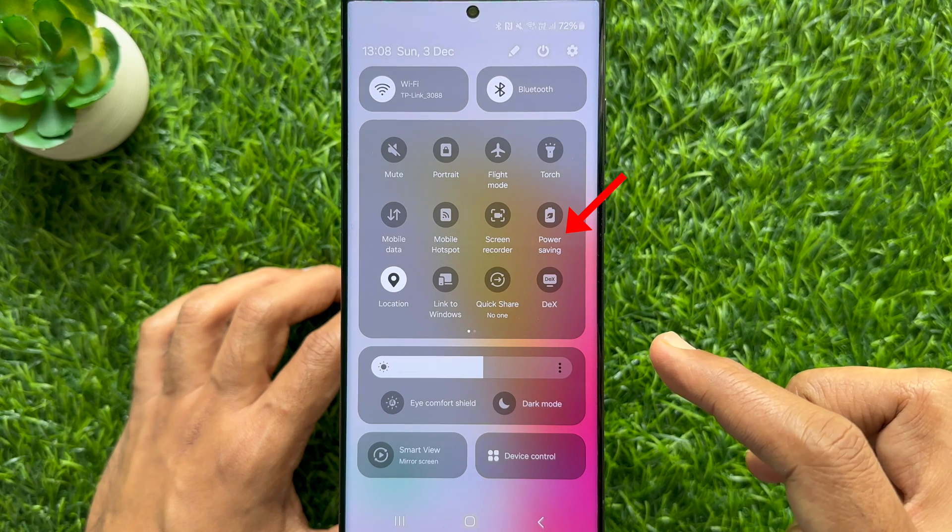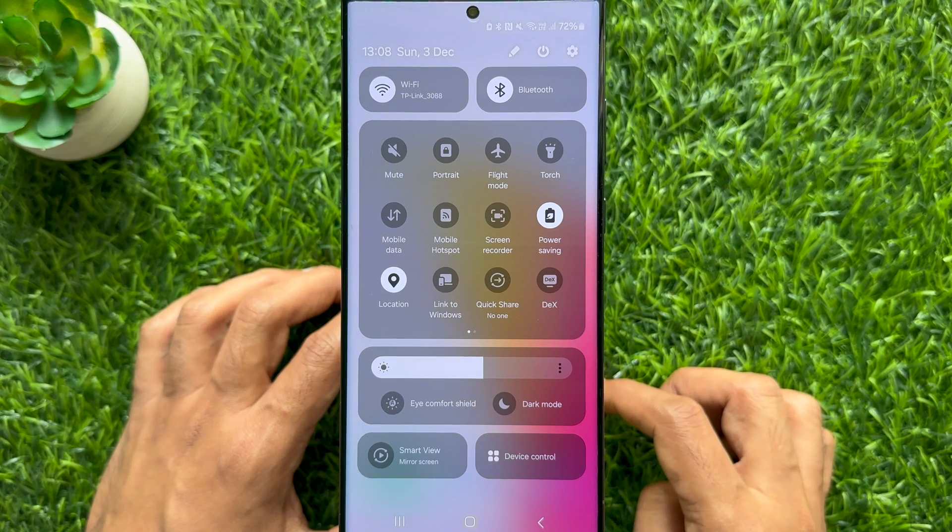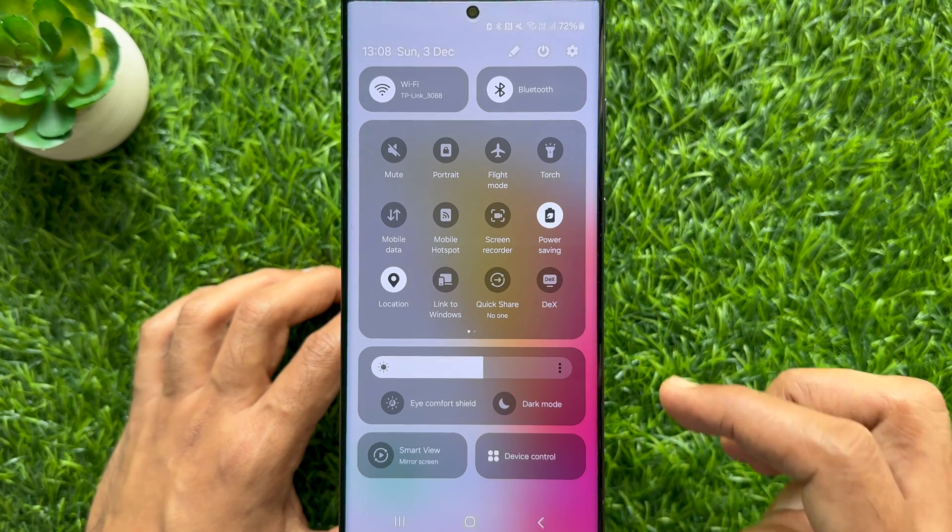Tap once on the power saving icon. If the icon goes white, it means it is on.